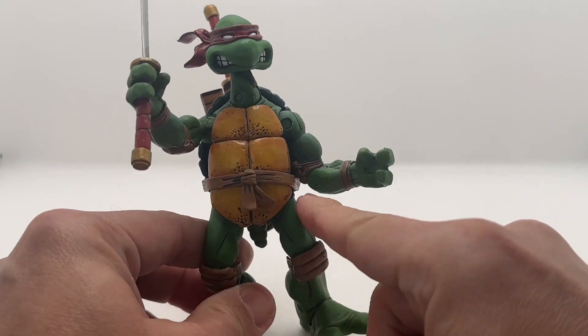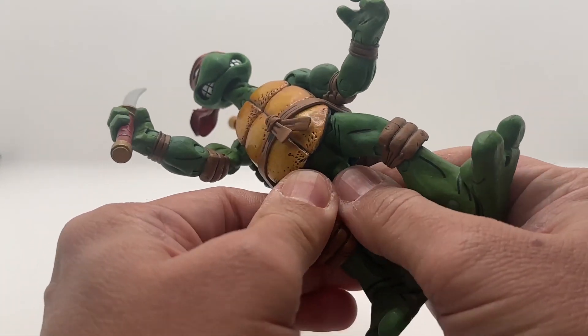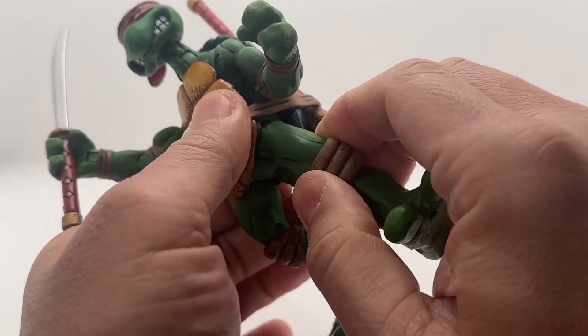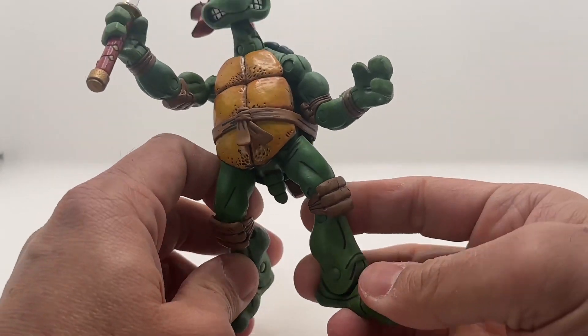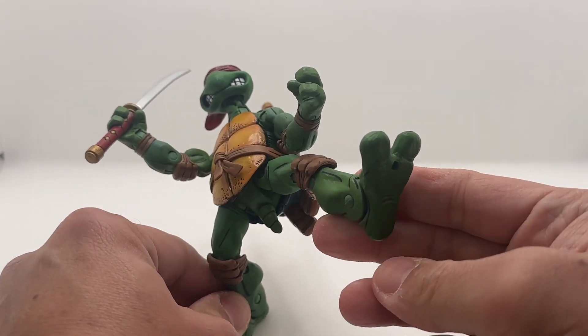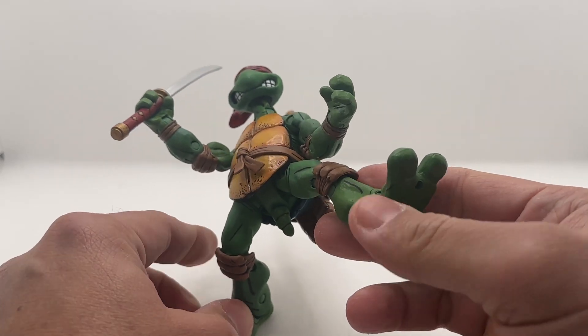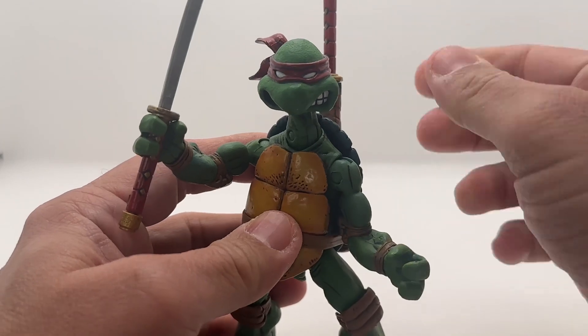Like I said in my other video, we can even turn this 360, and there's a tail there. That's the tail. And even the legs — I can even make him look like he's kicking. And I like to display him with these katanas, both of them.